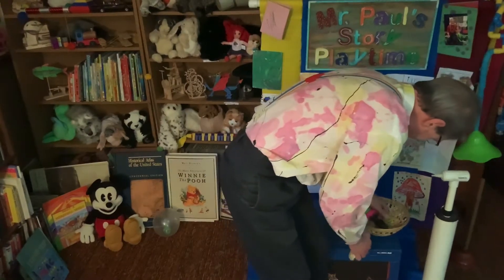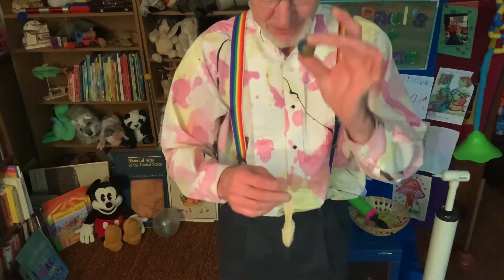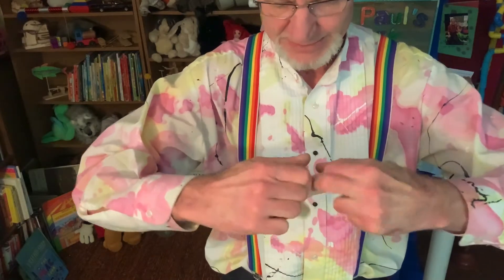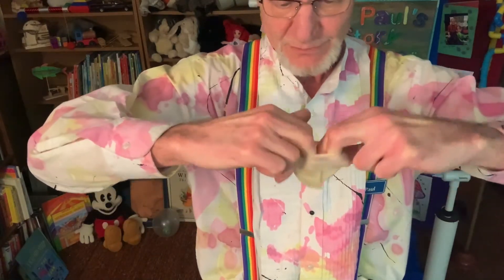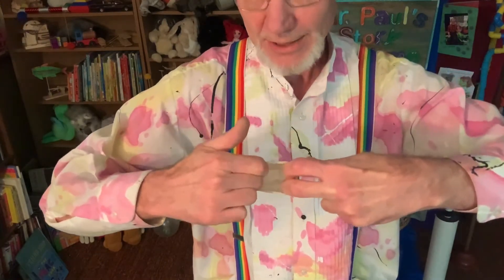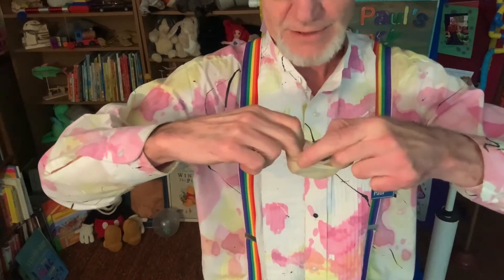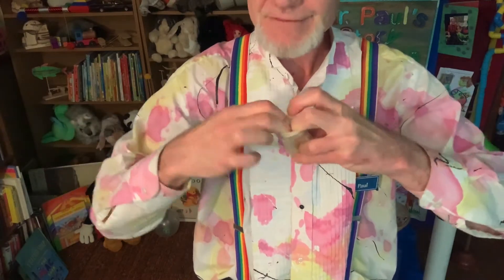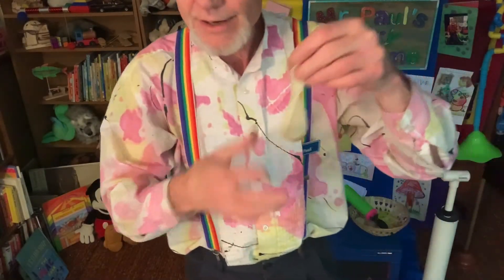First of all, you want to get a little rubber ball — here's a little rubber ball. Then you take your balloon and hold it like this, stretch it, and get your fingers way down in there. See how I'm getting my fingers way down in there? See what that does — it makes a little pocket, just like that. Then if you're clever, you can bring your fingers around like that. Now of course it is easier if you have somebody else to put the ball inside the balloon.